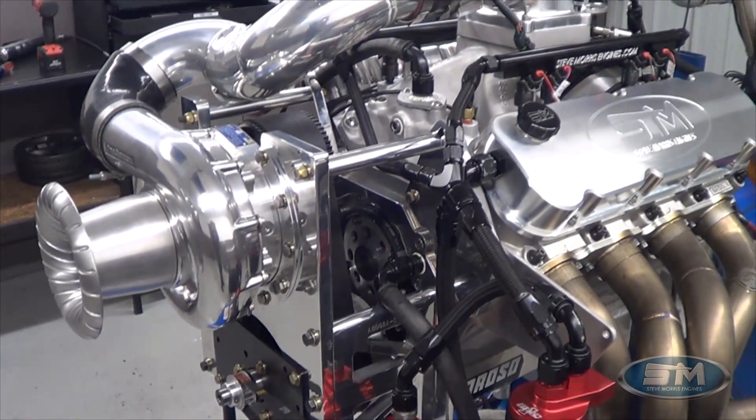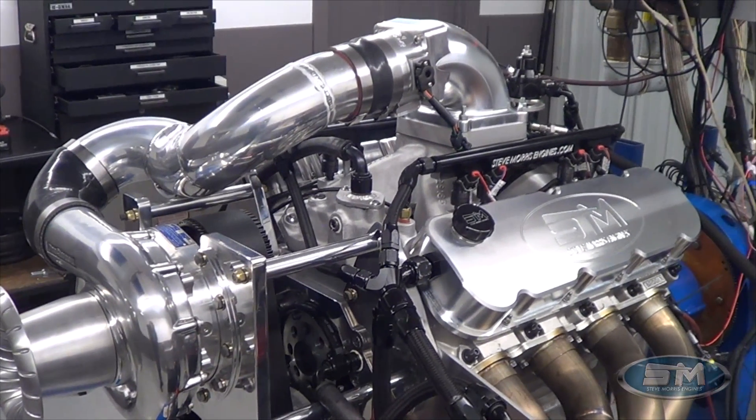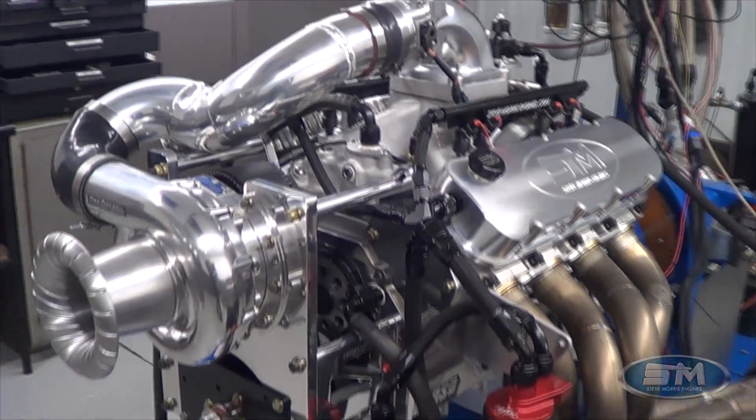So what we'll do is we'll go out, make a pull, and look at this thing and the numbers.